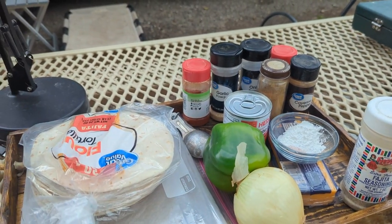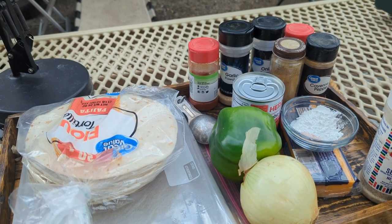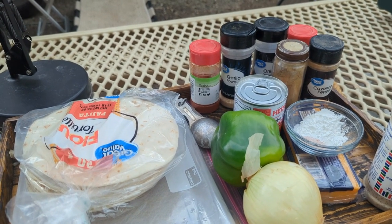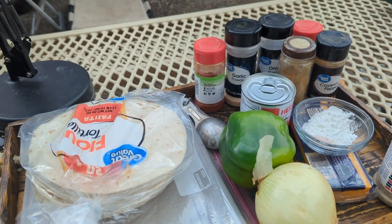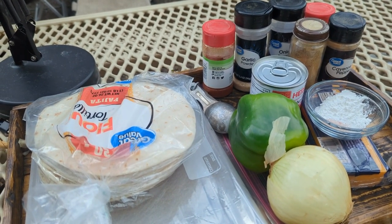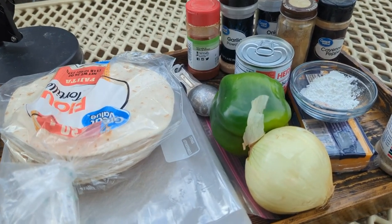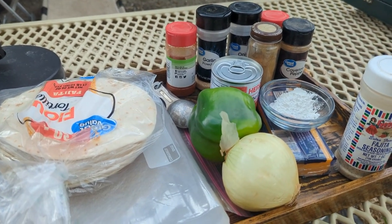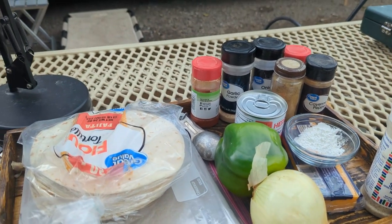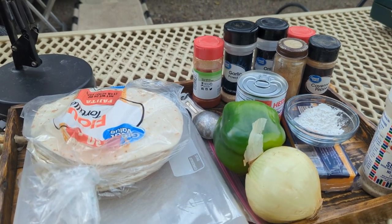Everything that I bought at the store is out here, other than the chicken, because it's going to take me a little while to get the coals going and get all the veggies cut up and the spices and everything. The only things not showing are the chicken and the sour cream that I bought, but everything else is here.